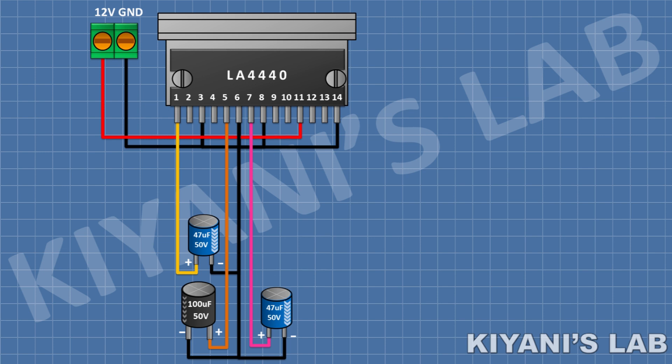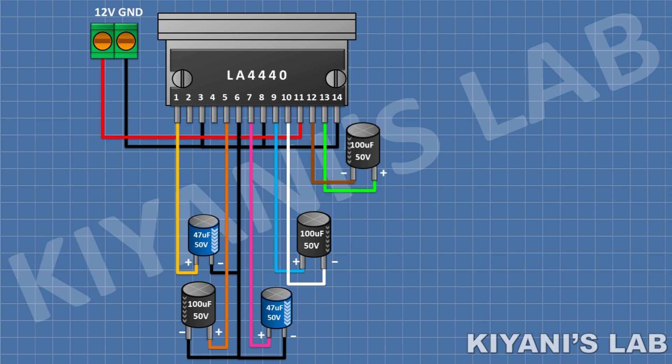After that, connect a 100uF capacitor and connect its positive pin to pin 9 of the IC and its negative pin to pin 10 of the IC. After that, connect a 100uF capacitor and connect its positive pin to pin 13 of the IC and its negative pin to pin 12 of the IC. After that, connect a 2-pin terminal block and connect its one pin to pin 10 of the IC and its other pin to pin 12 of the IC.